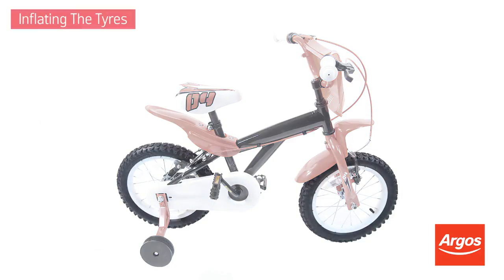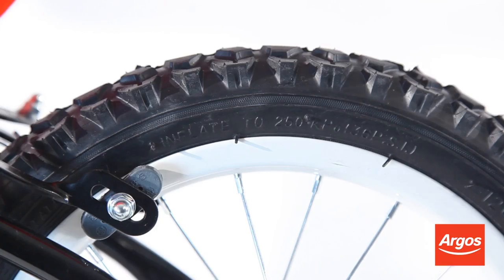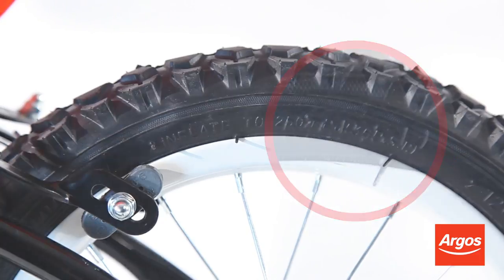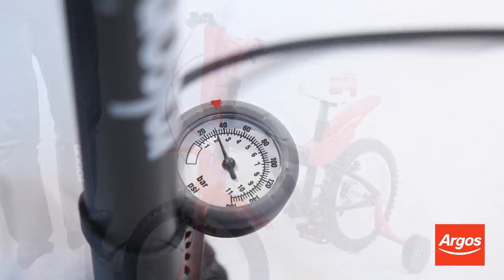It's important to correctly inflate the tyres to the advised amount. Don't over inflate, as this can cause damage to the inner tube. Inflate to the PSI shown on the side of the tyre — in this case, 36 PSI. You can do this precisely by inflating with a pump that has a pressure gauge on it.